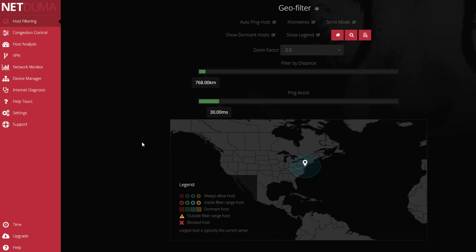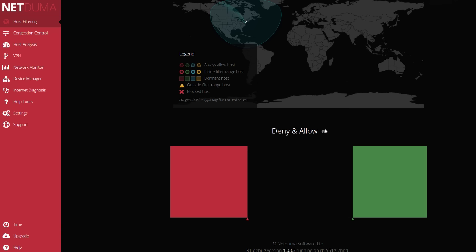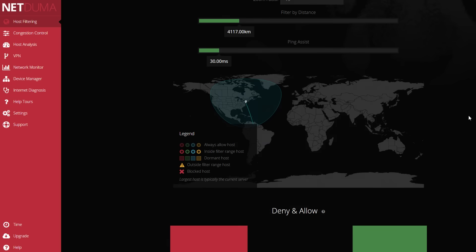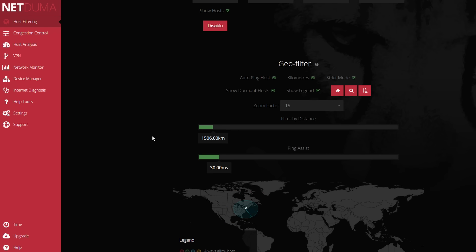Arguably the strongest feature, but less relevant for recently released games, is the GeoFilter, where you can draw a radius around where you live for distances of allowable online game hosts. There's also PingAssist, which will allow a host that gives you ping below your specified amount, even if they fall outside your radius. In the Allow-Deny function, you can even rate hosts, blacklisting those who give you a bad connection. Since a lot of games have gotten more dedicated servers relative to P2P, this feature is less relevant for Black Ops 3 than for Advanced Warfare, but it does add peace of mind for better connections.